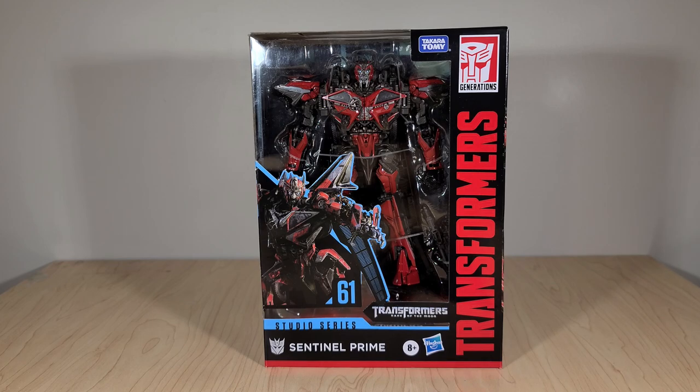So anyway, if you've seen my reviews before, you know how this goes. We're going to take a look at the toy's packaging, open it up, look at the instructions. We'll see Sentinel in both his vehicle and robot modes, take a look at his backdrop during the review, and I'll be doing comparisons with the Leader class figure. Then at the end of the video, I'll give my final thoughts.